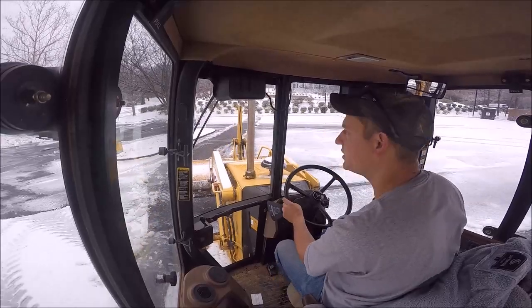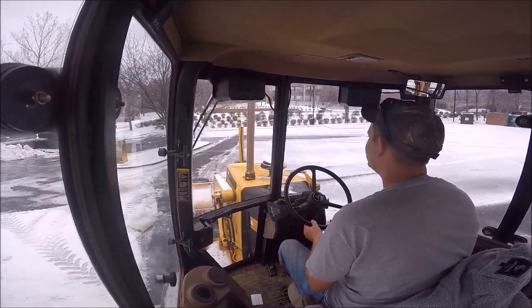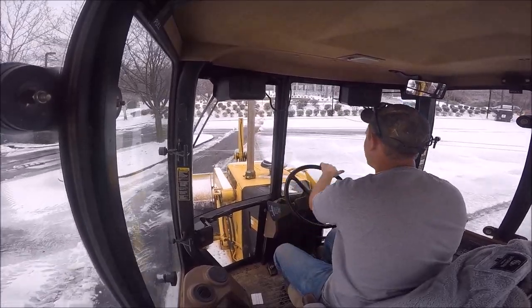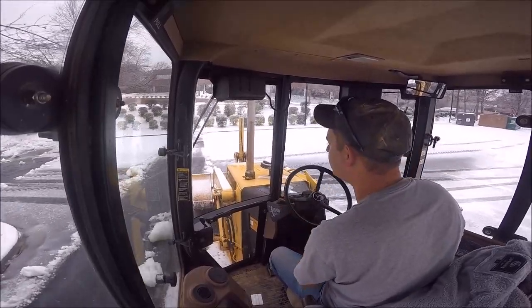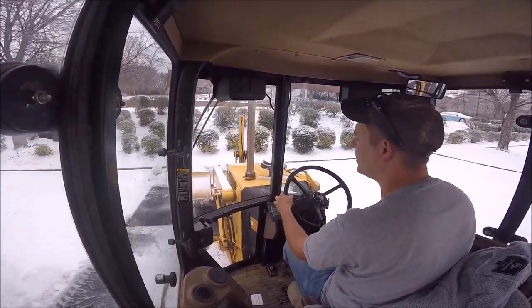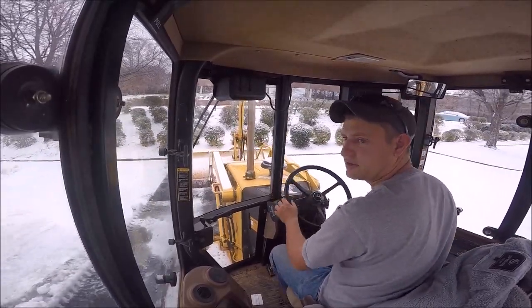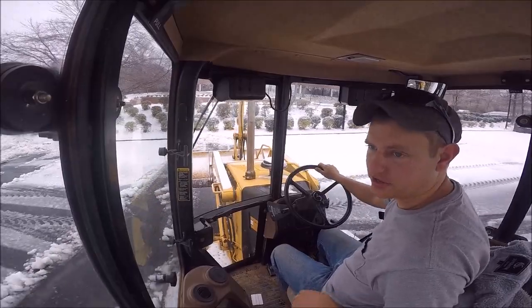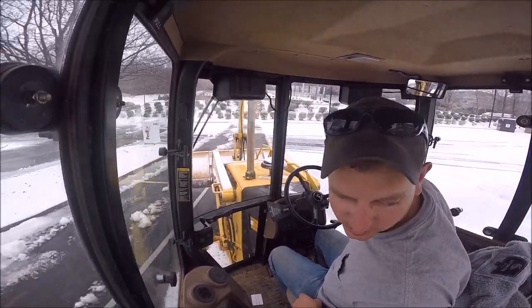What I try to do is put them by a drain, so that as they melt, the water will just run into the drain. Versus if I put it up there on top of the hill, that water would run all the way down the hill, and at night it would freeze up and make an ice mess. I try to put it by a drain, but not block the drain so it clogs it up.